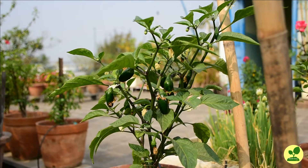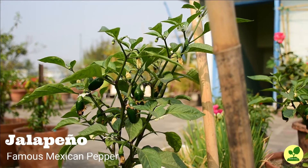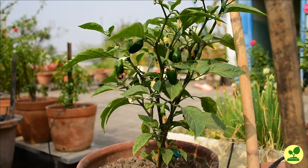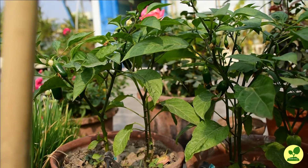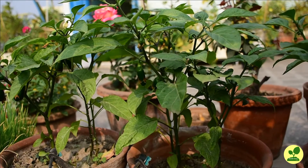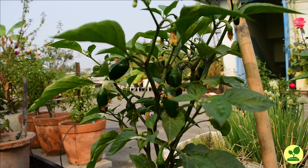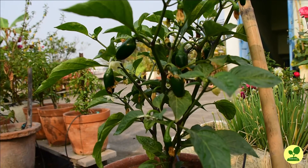Let us start with the confusing pronunciation. Though the spelling starts with the letter J, it is actually pronounced in Spanish style — jalapeño. As mentioned, they originated in Mexico, but these peppers are very popular throughout the world, especially in the USA. When young, they are bright dark green in color, up to 2 to 3 inches in length, and quite fleshy, so they look fatter than normal chilies.